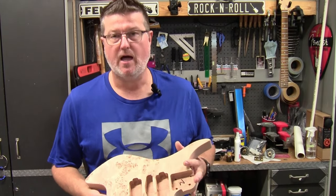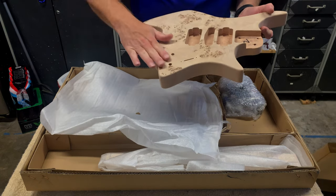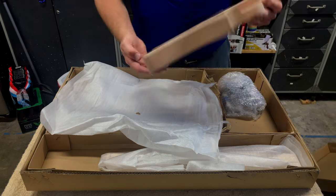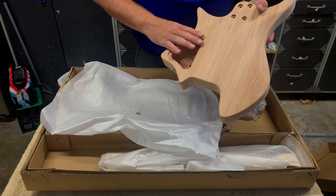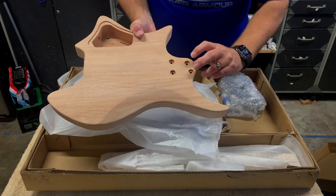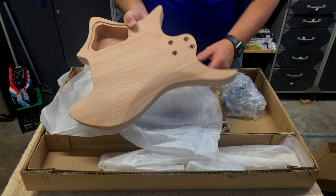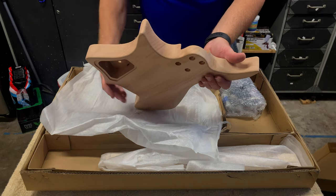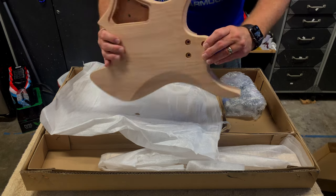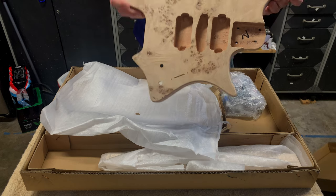Great figuring, configured here for a single humbucker configuration. Clean front, just two knobs — volume and tone — a selector switch, and then our access cavity in the back, which will have a cover plate on it. The bolt-on neck uses little drop-in ferrules, so there'll be no plate — nice and flush. We do have some nice cutaway action, and it should be great for access to those higher frets.